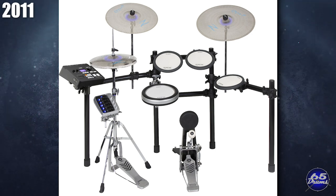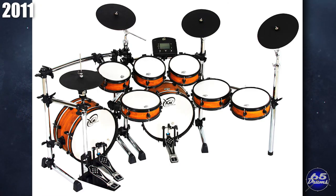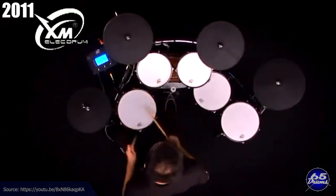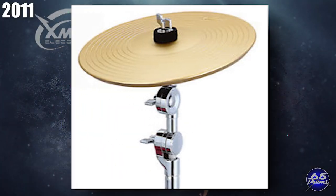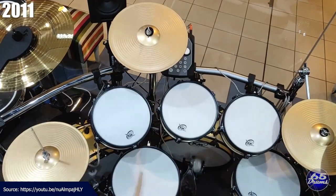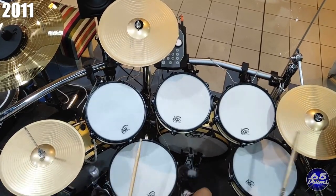In 2011, XM released the C-Max 9SR electronic drum set — probably their first kit to get on the radar of many electronic drummers. They also became known for their metallic-looking rubber cymbals launched in 2012. The current iteration is the XM E-Drum Master Series C-Max 110SR. The company XM was founded in 2006.